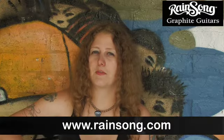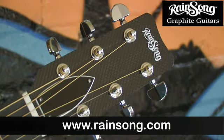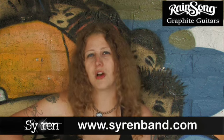If you'd like to experience the power of graphite, go to www.rainsong.com to find out more. If you'd like to hear examples of this and other Rainsong models, go to sirenband.com and check out information on our new upcoming album.